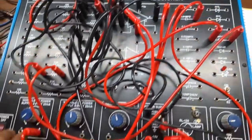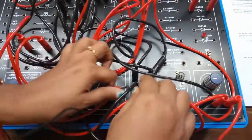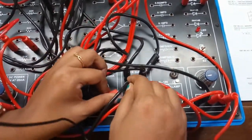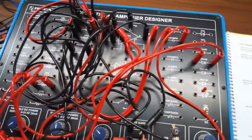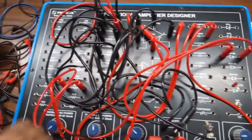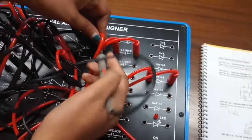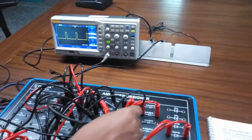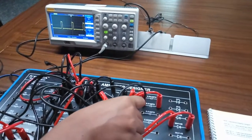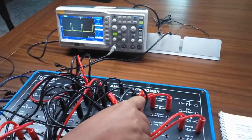Also connect this to ground. Now we can see the output waveform. This is op-amp as a pulse generator.